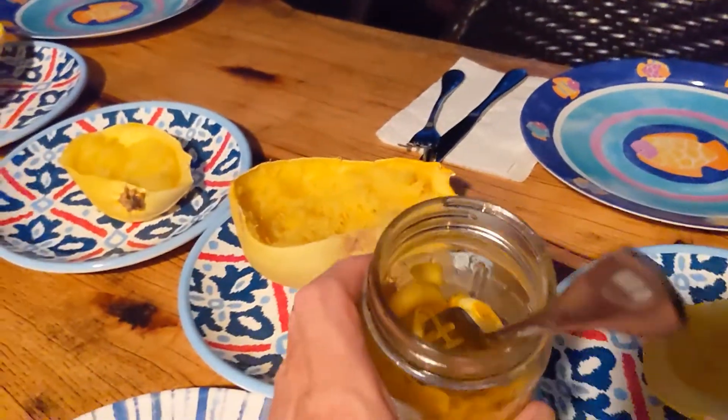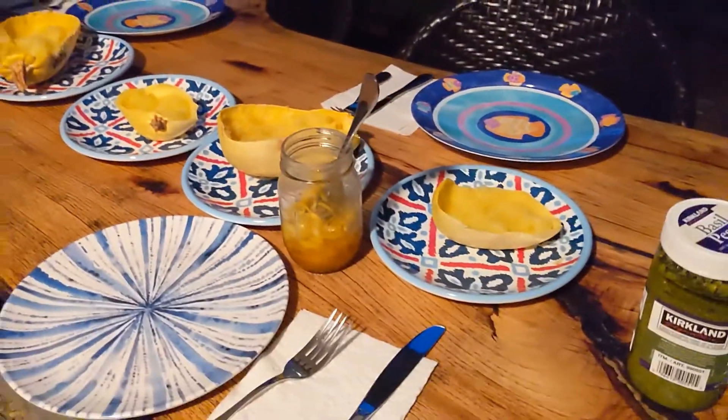And these are some special onions that my mom grew in her garden over in Washington, D.C.